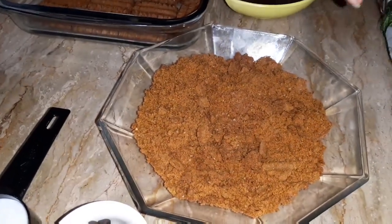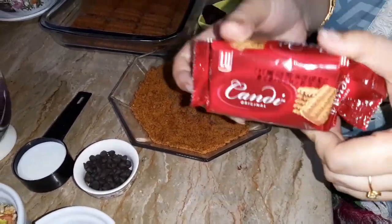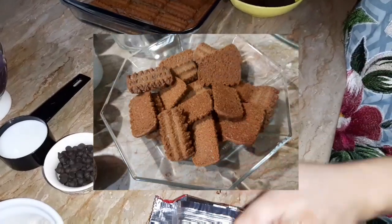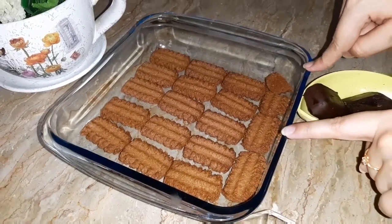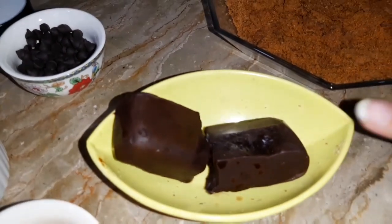For this dessert, we are making candy biscuits, so you need a roll for this. I have crushed the candy biscuit rolls in the blender and put one and a half rolls in the tray. I will use cooking chocolate for making the chocolate sauce.